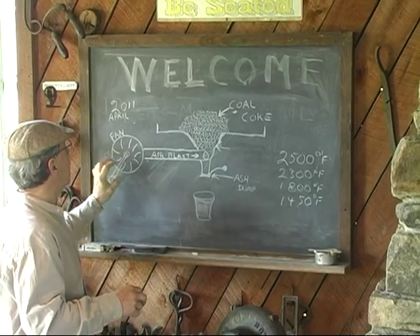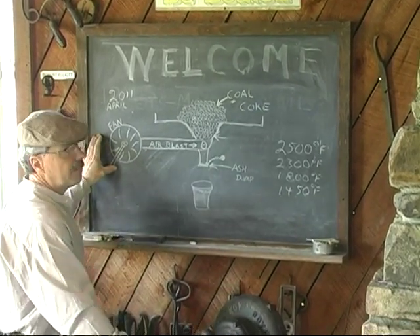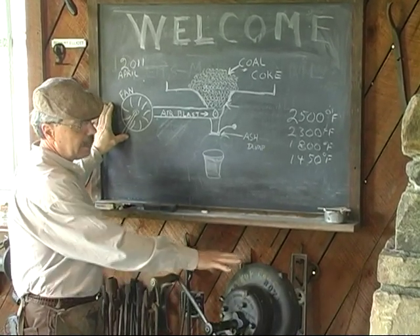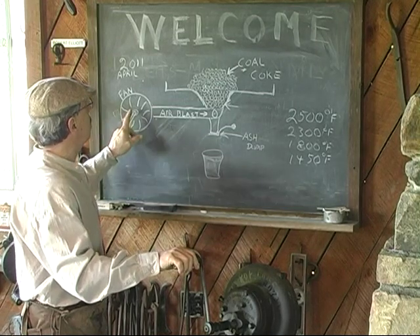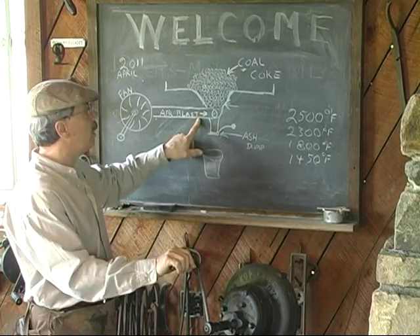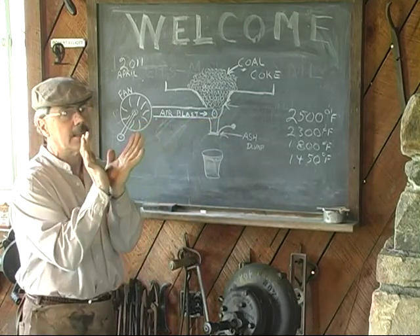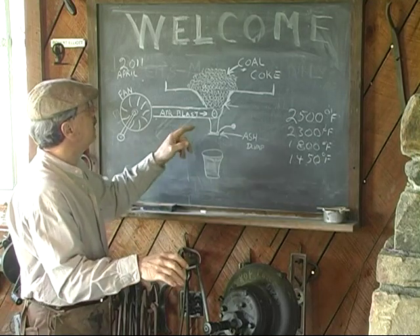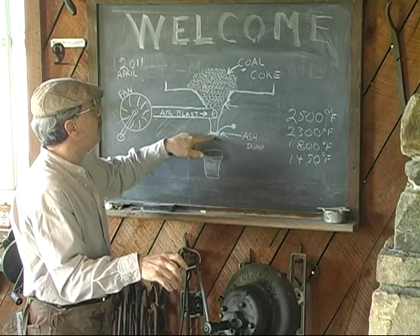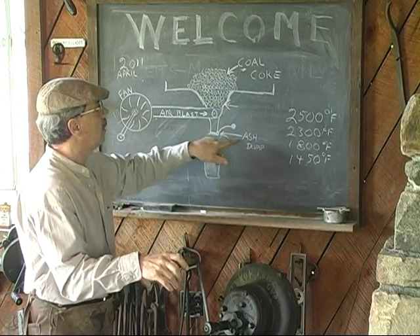Basically in a coal forge, we have a fan, which you see here. It can be in the form of a bellows, an electric fan, or it can be hand operated. It's going to force air through a tube, and the tube is going to wind up in a tweer — a duck's nest at the bottom of your coal forge. There's usually a clinker breaker there and a method of dumping the ash out of this area, called the ash dump.